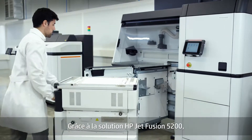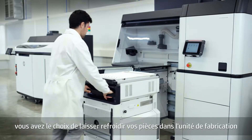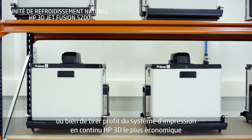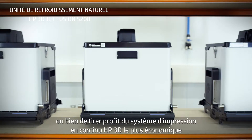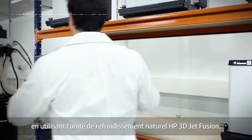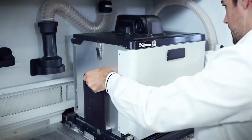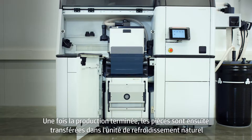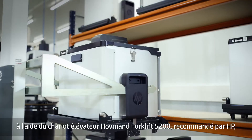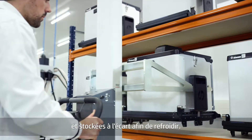With the HP JetFusion 5200 Series, you have the option to cool the job inside the build unit or take advantage of HP's most economical continuous 3D printing with the HP JetFusion 3D Natural Cooling Unit. The finished job is transferred to the natural cooling unit, removed using the HP recommended Hoffman Forklift 5200, and then stored and left to cool.